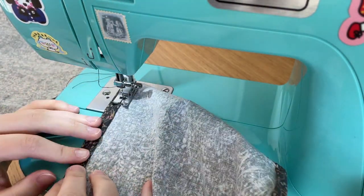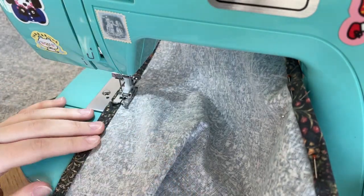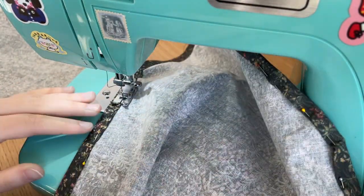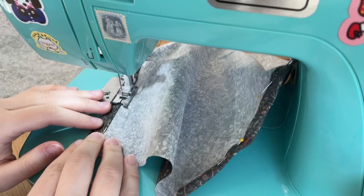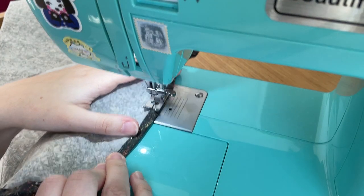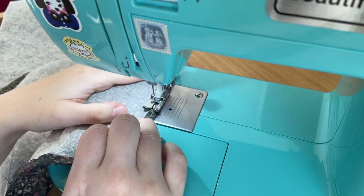Once that was done, I am topstitching down those seam allowances. I'm doing the same for the top edge for just the shoulder — not the part that is going to be attached to the bodice.